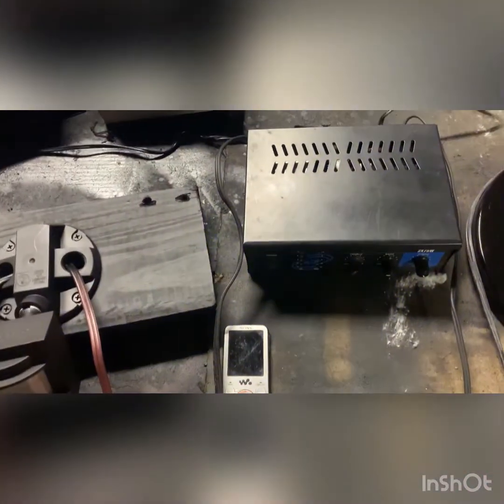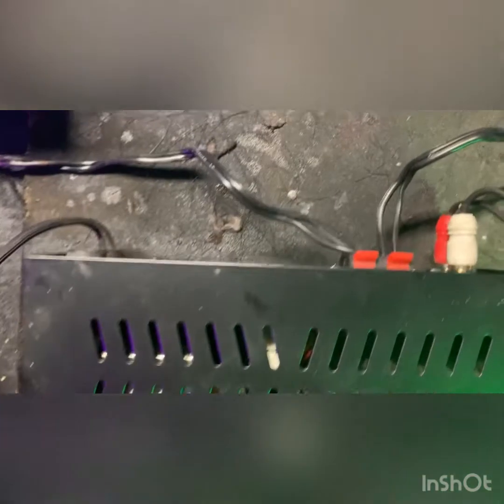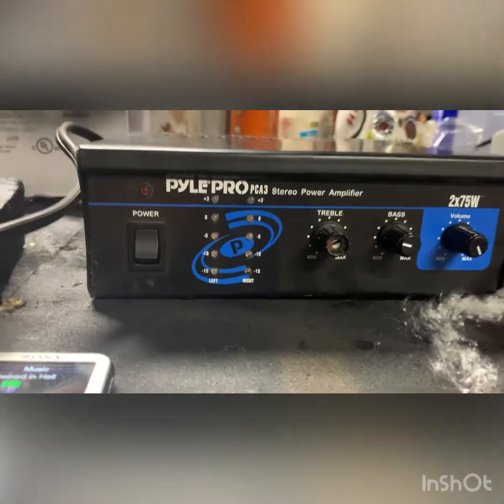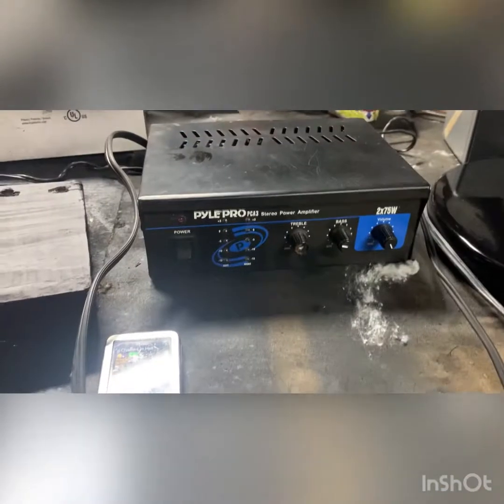I have my MP3 player set up on a loop, so it's a continuous loop of the same sound, and that's going to go through these speakers — which I actually found in somebody's trash pile, they were throwing away a whole stereo. What I'm using right here is the Pyle Pro PCA3, it's a small 150-watt amplifier. You could use any kind of speakers you have laying around. I actually made these bases for these spotlights out of two lamps I found in the trash.